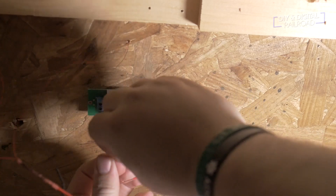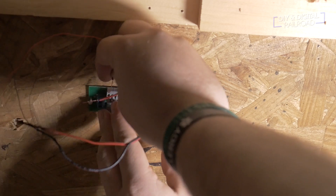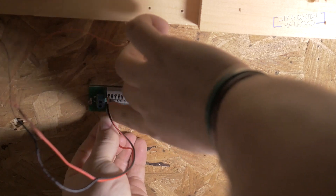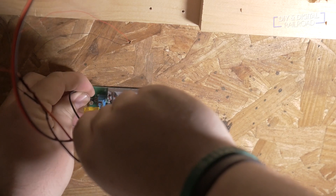Now that the test was done, I went ahead and wired everything up to the distribution board. The great thing about this board is that it has push buttons to secure the wires in place rather than screwing or soldering — this makes wiring under the layout so much easier. The only thing left to do was hook up the 12-volt power supply.